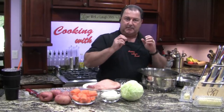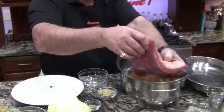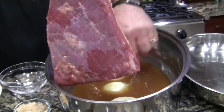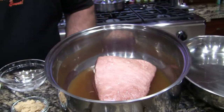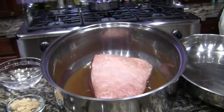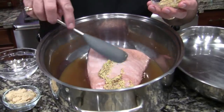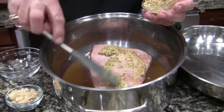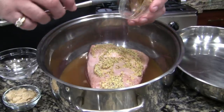Now we're going to take that corned beef — the flat cut, as you can see — and I want to lay this right on those onions, like so. Now I'm going to take my Dijon mustard and spread that nicely over the top. Then we'll add our seasoning packet right on top of that. This should make a very tender and juicy corned beef.